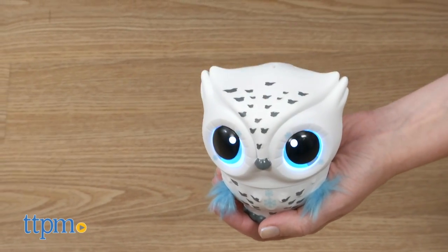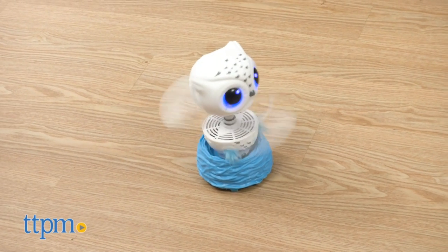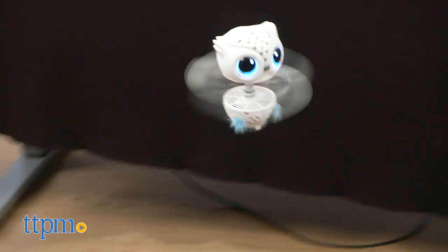What might be hard is finding the space in your home that is big enough so the owl avoids obstacles when flying. But rest assured that it is durable. Once your owl is flying like a pro, you can reset it to teach it to fly all over again.